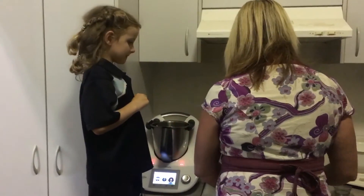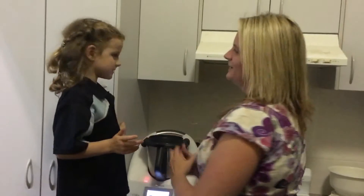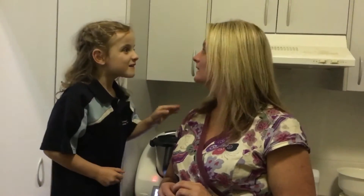One, two — two drops of lemon myrtle in with our white chocolate, and now we mix it up in the Thermomix. We're going to melt it and then it'll be ready to go. We just wanted to show you how quick and easy it is to make lemon myrtle fudge.